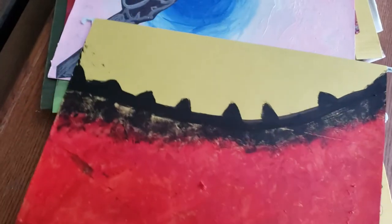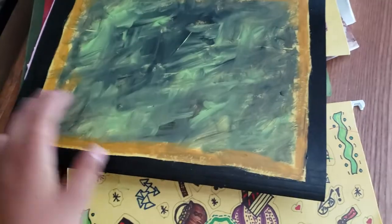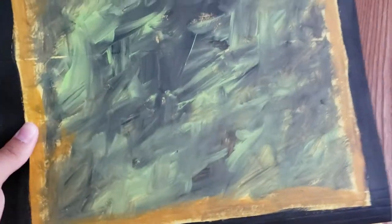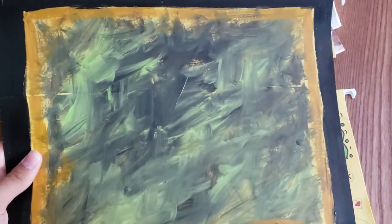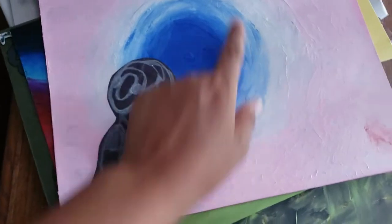This one looks like a kindergartner did it, but you can do just borders or use extra paint you have just to make it different. I don't really like this one because of the color — maybe a different color would look better.